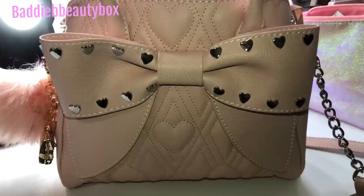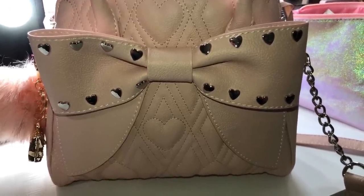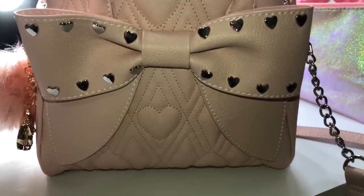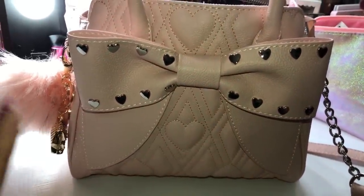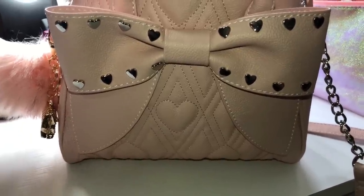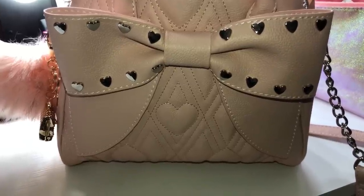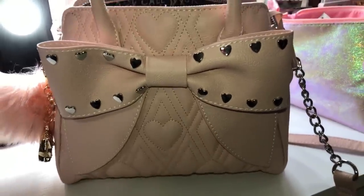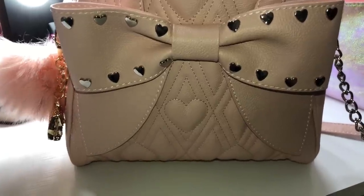Hello everyone, welcome back to my channel. It's Britney and today I have a 'What's in My New Pink Betsy Johnson Bag' video. This is a special video because I am collabing with Miss Bag Lady — we both have the same bag. She asked me if I wanted to collab and I was like sure, why not. I love that we can support each other as women, I think that's awesome.